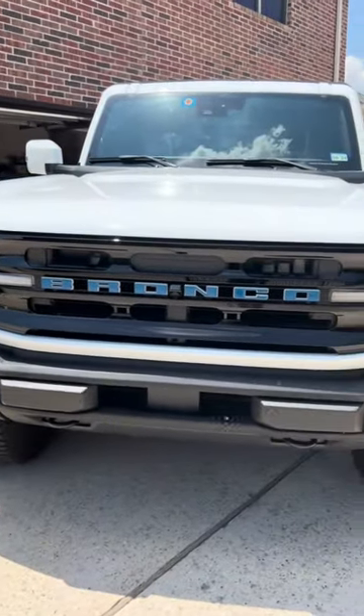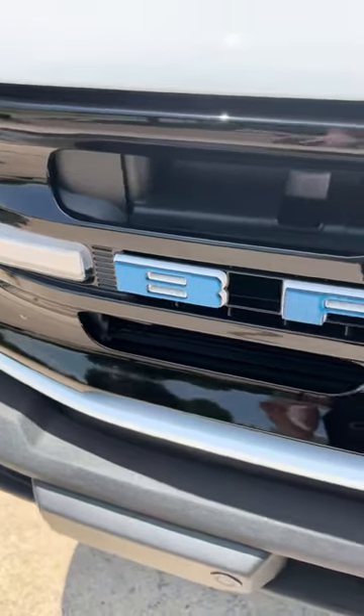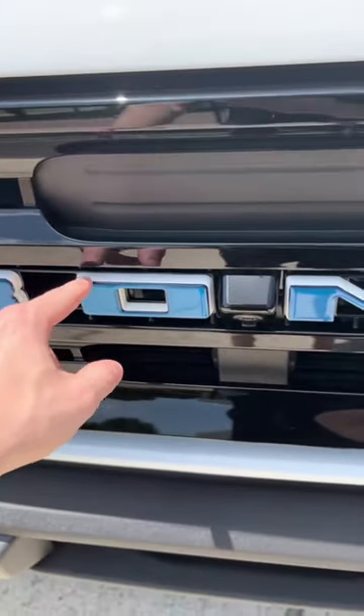Would you look at that — they are all on. I think it looks pretty clean, brings a little bit of a touch to the front grill. Also I like how it doesn't fully cover, that way you can see a little bit of white but mainly blue.